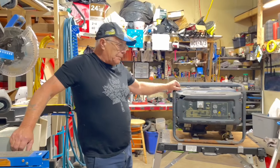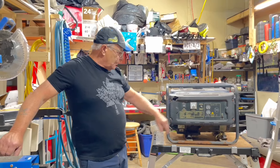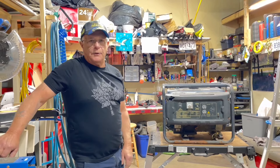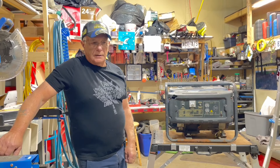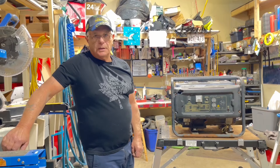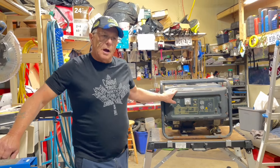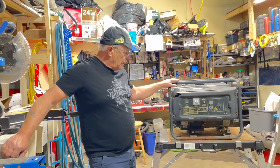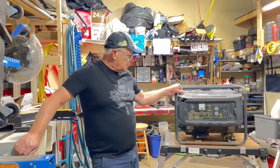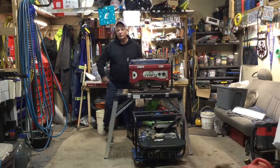I'm going to set the camera up and we'll do one. I don't know which one I'll do yet — probably this blue one, because the switch doesn't work, none of it works. I'll show you exactly what I do from point to point, and that's what I do to every generator I get — the same program. I sort of blew this one off with air, which I usually don't do, but I had the compressor at home.